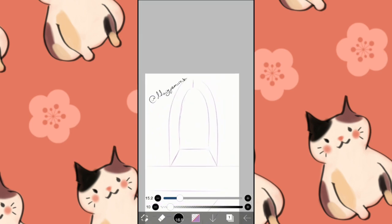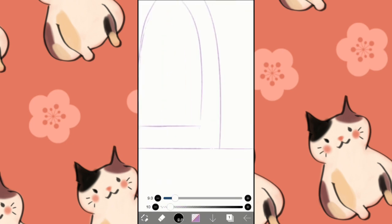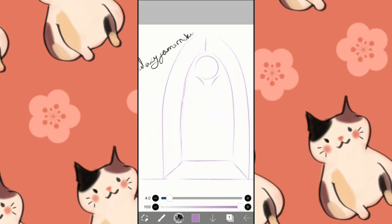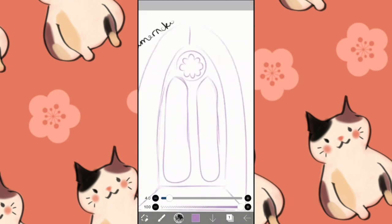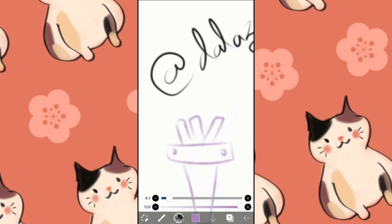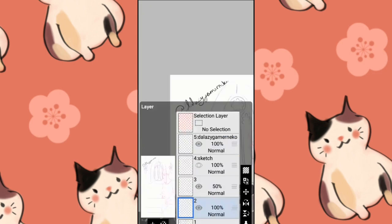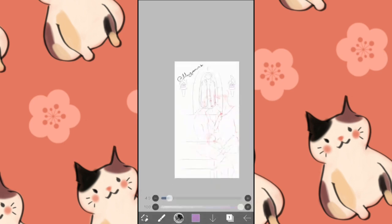Now, here's the thing — when I'm trying to draw the background, I cannot get the dimension, or perspective, or whatever the word is. I can't get it right. I'm unable to make it look, you know, 3D.